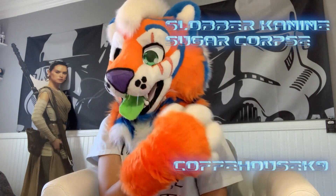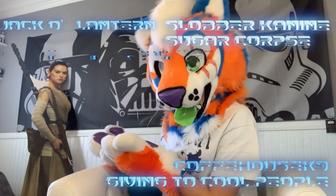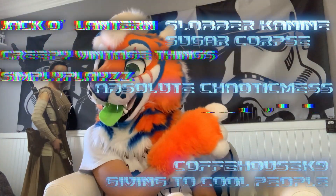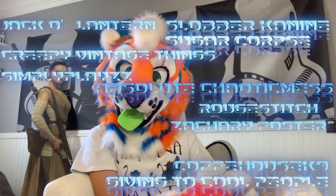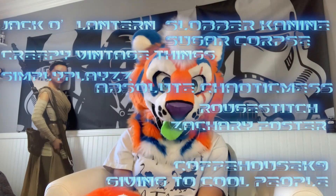Before we wrap up, I'd like to read out my special patrons. Shout out to Slobber Canine, Sugar Corpse, Coffee House Canine, Giving to Cool People, Jack-O-Lantern, Creepy Vintage Things, Simply Plays, Absolute Chaotic Mess, Rogue Stitch, and Zachary Foster. Thank you all so much for being part of my Patreon — you guys really mean the world to me. I'll see you all next week, goodbye!